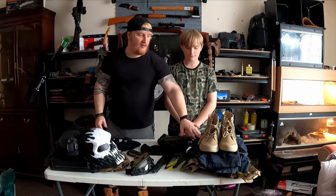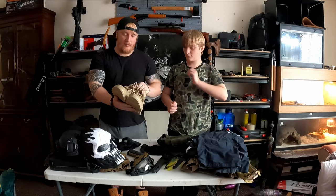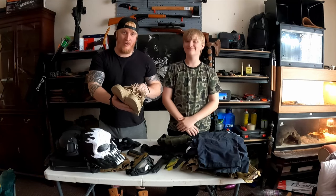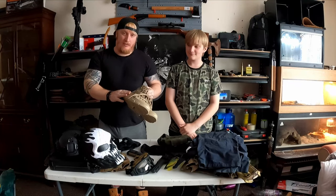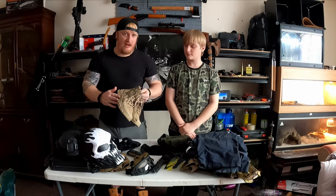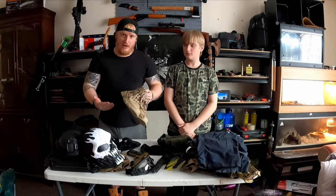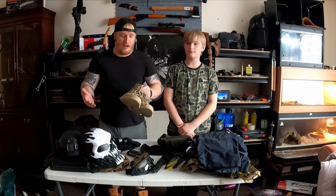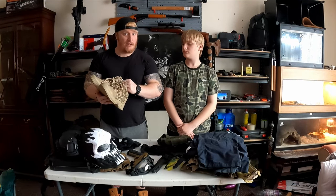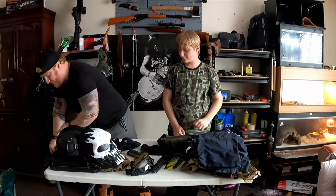We're not going to put Joey in the boots or trousers for the video but we'll show them. For boots, it doesn't matter as long as you're not wearing flip-flops or crocs - you do not want to get shot in the toe. Anything around 20 pounds and up, get yourself some army boots that you don't mind getting destroyed. You'll be running around in rough terrain, inside mucky buildings, old factories - they're going to get trashed, so don't spend loads. Just get something durable and comfortable.